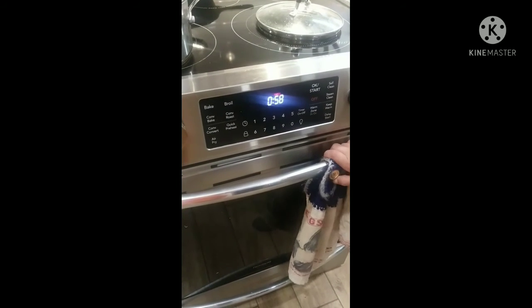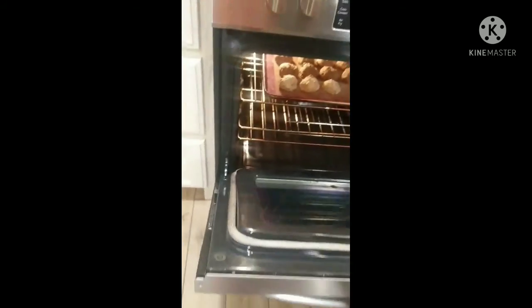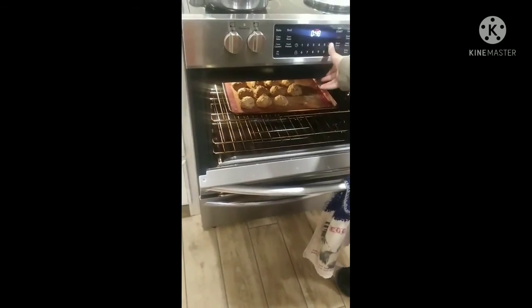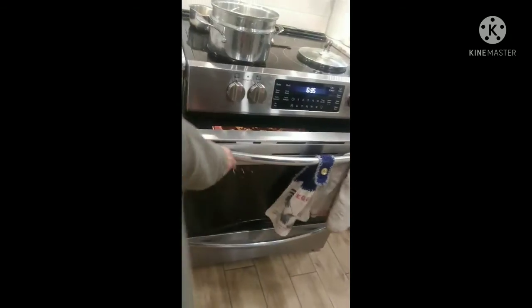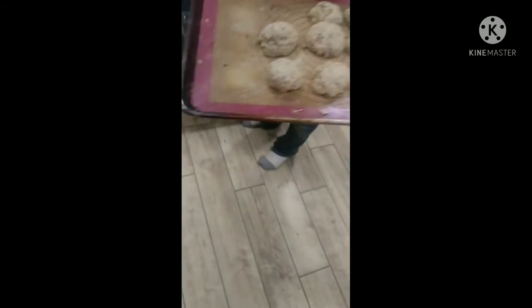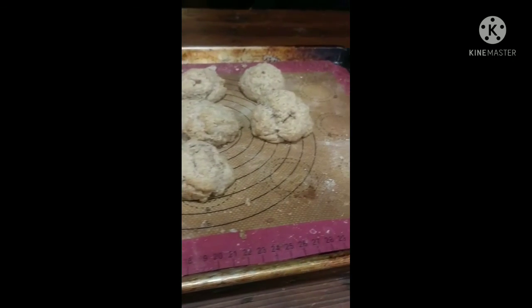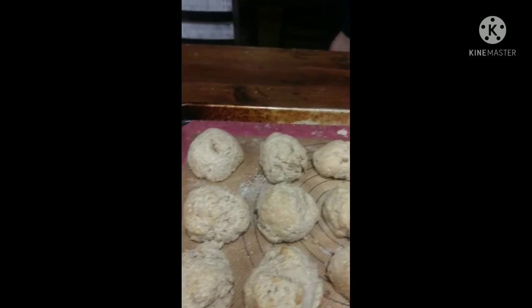There is one minute left on the timer. I'll be checking the biscuits — they look pretty crisp, so let's go ahead and turn off the timer, get a hot holder out, and take them out. Don't those just look delicious? They're better with water. If you want some of the biscuits, I recommend water.